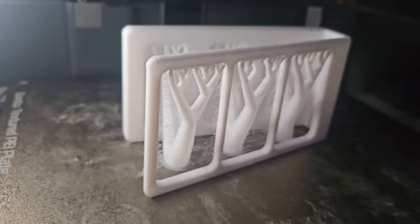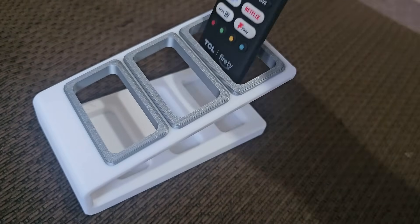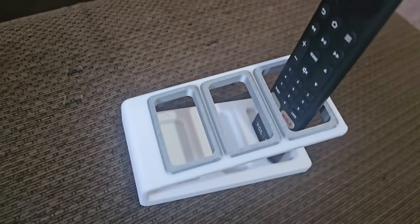Now, TV remotes in my house — especially with kids — they just disappear, they vanish. I don't know where you put them, and I'll admit it's sometimes me as well because I just put them down and don't really have anywhere for them. So this find was absolutely perfect: this is a TV remote holder that I'm going to place in my living room. Whenever a TV remote is used and finished with, it is going to go in here, and that way we'll always know where they are.